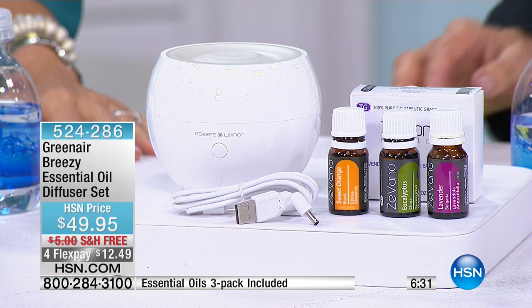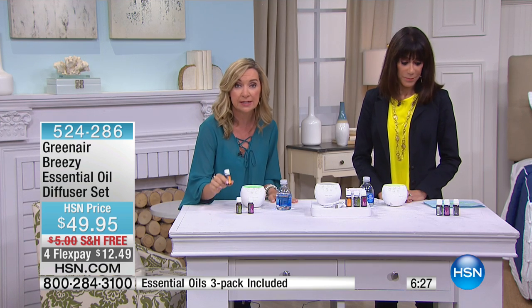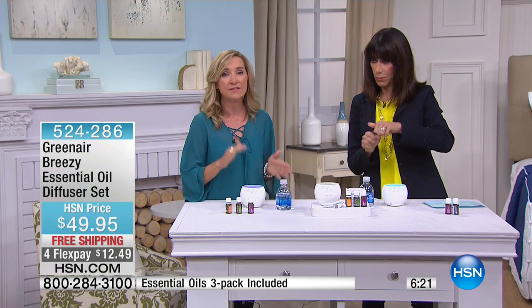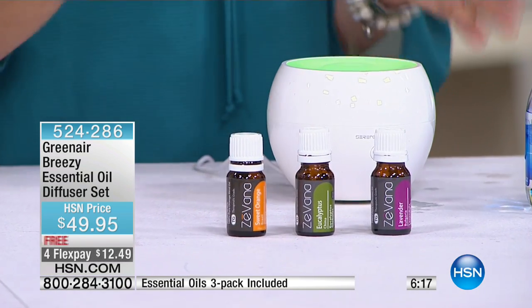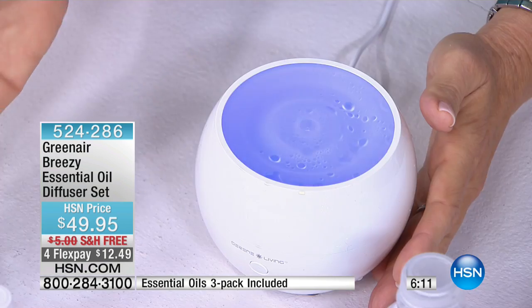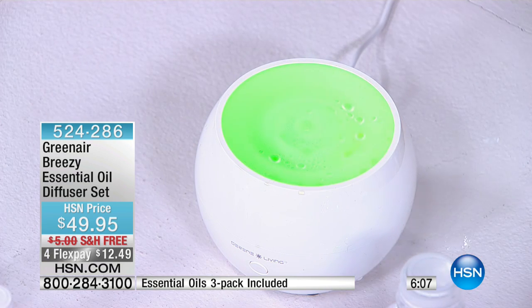This is so easy, and you get a lot of oil — it's 0.33 ounces in each bottle. You're getting three complete bottles with three different fragrances, and they last a long time because you're only using three to five drops every time. So you're going to have these for a long time. They smell so amazing, and you can use them for other things, not just your diffuser.